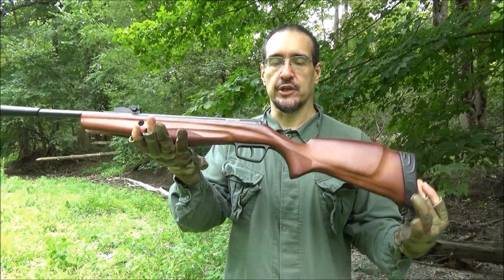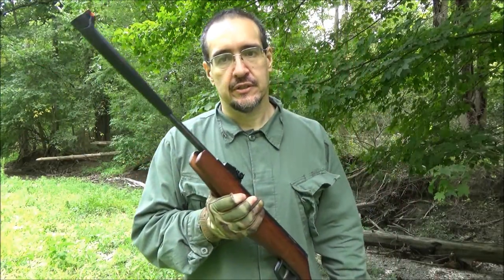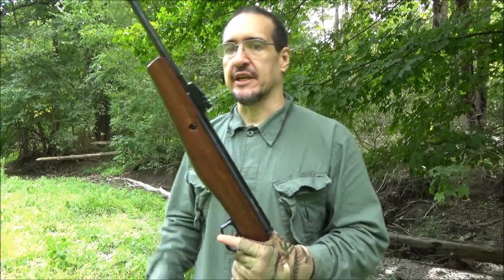I definitely hope that you enjoyed this review. Check out the links below. Subscribe if you like air guns — I also cover knives, swords, machetes, tomahawks, all kinds of stuff. It's a party here. Subscribe.